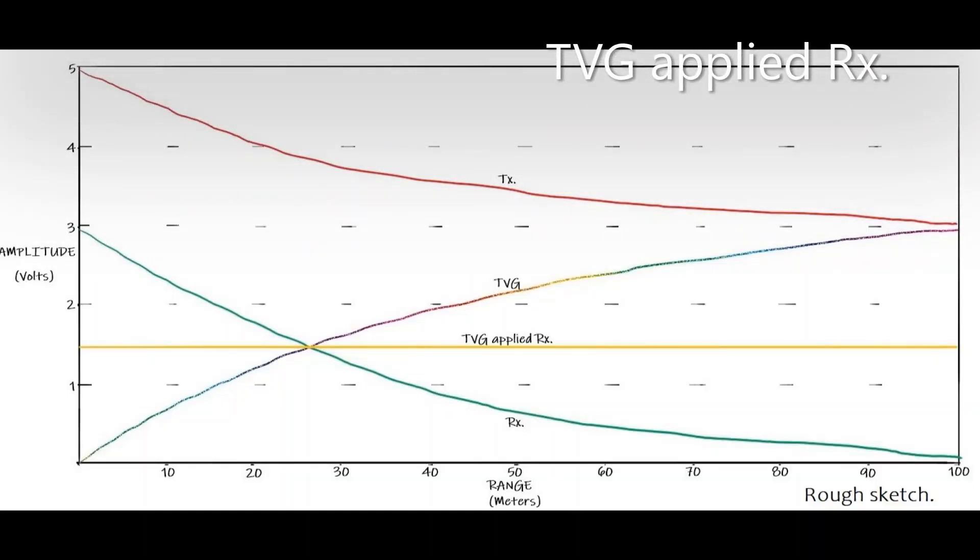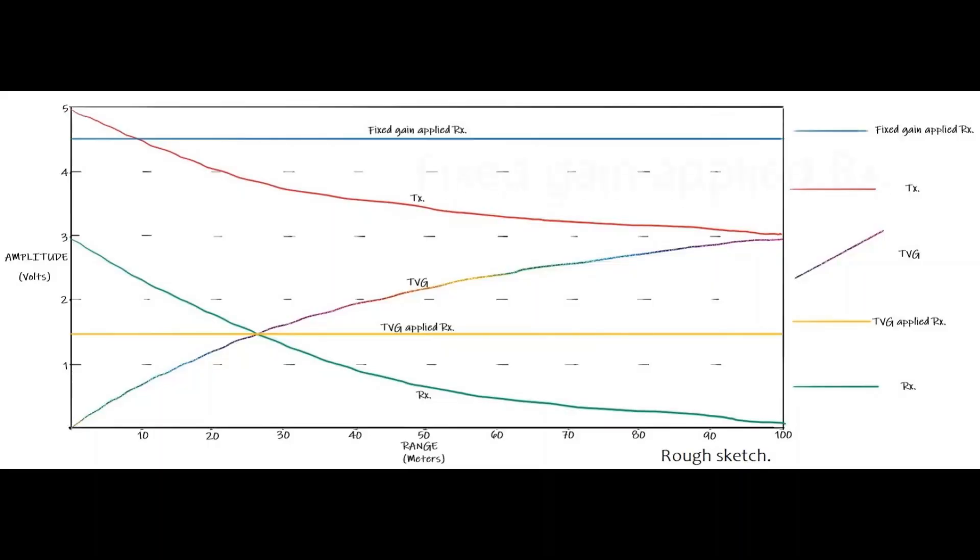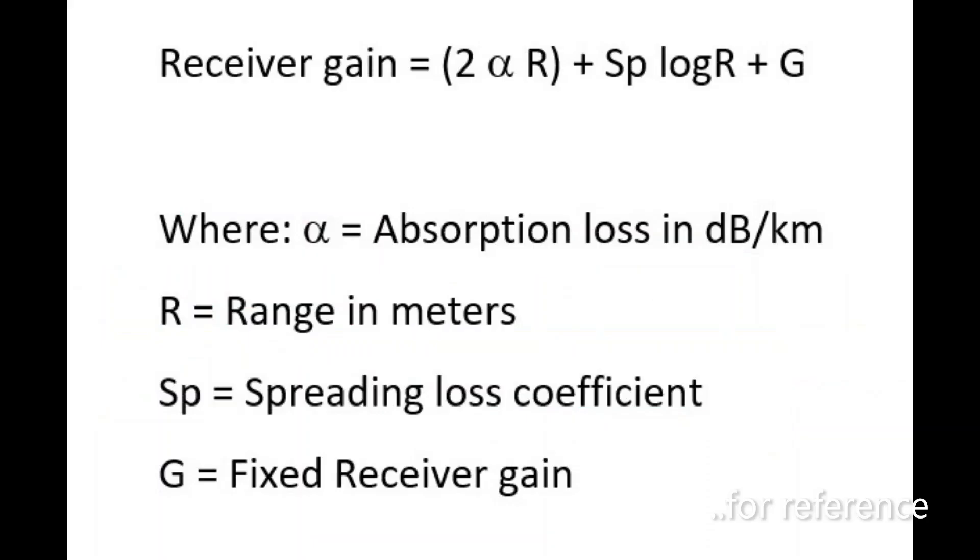Absorption is the amount of energy absorbed by the water, which includes backscatter and attenuation; it varies with frequency, salinity, and temperature. Spreading loss is due to energy dissipation as the wavefront increases with range. To give perspective: in fresh clean water, or water with a sea floor that is a very good reflector, absorption and spreading losses are typically lower than in salt water or water where the sea floor is a poor reflector. The TVG settings for absorption and spreading affect the shape of the TVG curve. The output is tuned to the operating frequency of the sonar system, and the next stage is the fixed gain amplifier using two operational amplifiers which feed the bandpass filter.